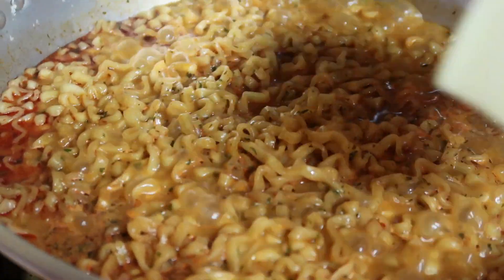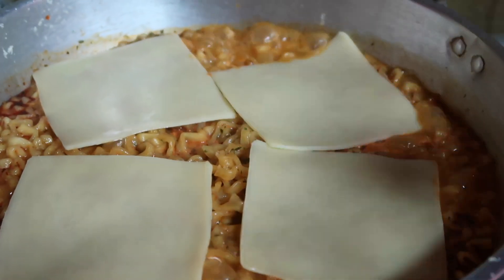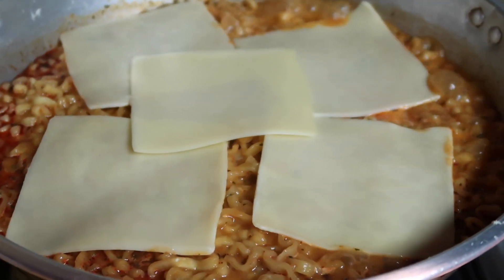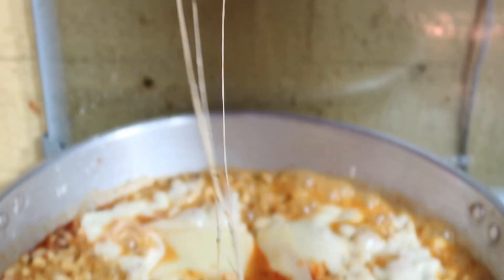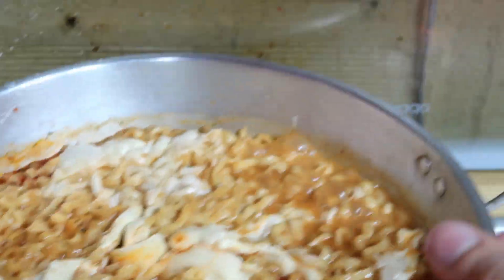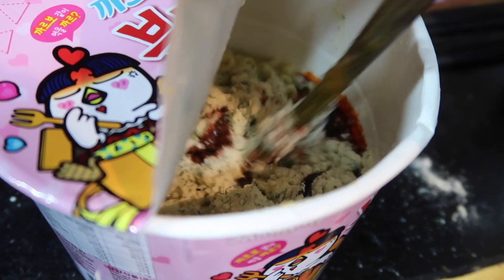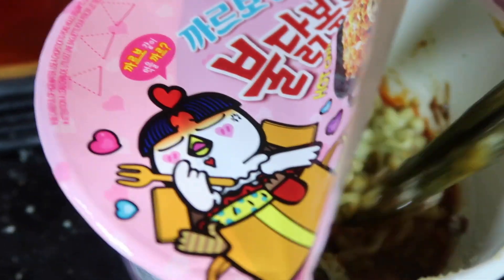Now we're gonna add some mozzarella cheese. The recipe calls for five slices — this is the Nikocado Avocado and Orlin recipe. Oh my God, this looks so good. I'm mixing the sauce and the cheese powder into the ramen bowl.